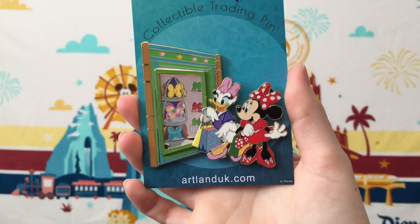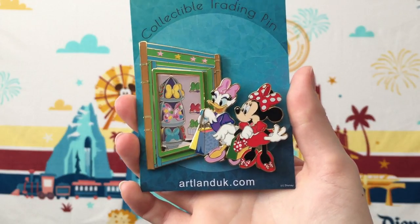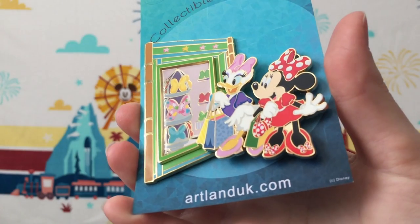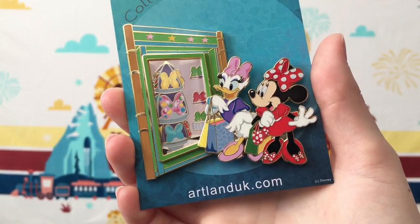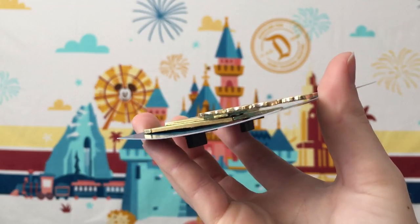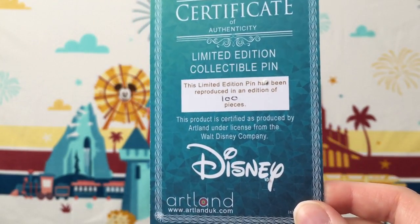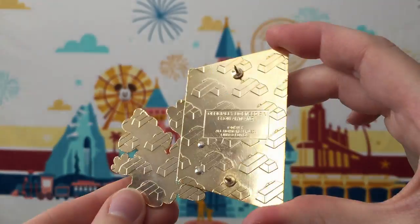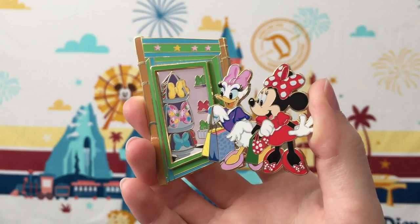The rest of the pins I have to share are all back to being much larger in size. This one is called Girls Day Out — it's an LE 100, and it features Minnie Mouse and Daisy going shopping. If you can see, they actually make the store window look like a real window because they have an epoxy resin over it. There's so much pretty screen printing detailing, and I love all the polka dots on Minnie's outfit. The pin also has a lot of dimensionality to it, with molds that kind of add up to being a really awesome pin. The Certificate of Authenticity shows this is a limited edition of 100.